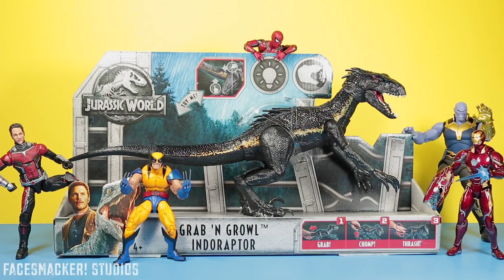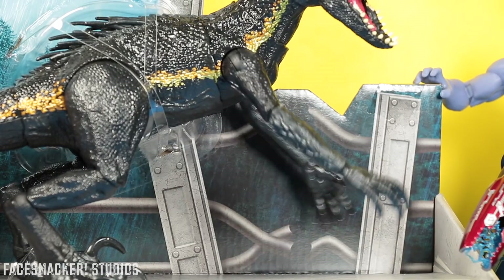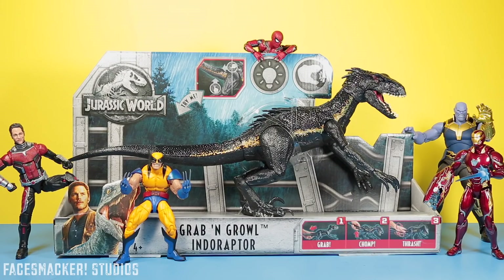What's up guys? Lots of you have been asking me for some more Jurassic World Fallen Kingdom toys and this seemed like a perfect fit. It's the Grab and Growl Indoraptor. He's got grab, he's got growl, and he's got to be opened.